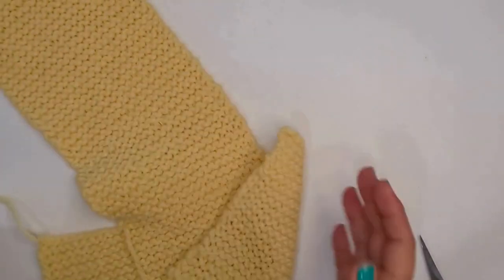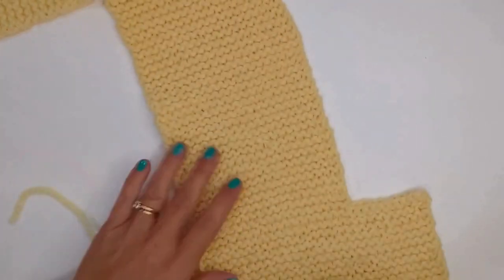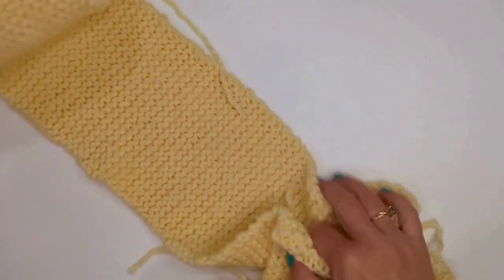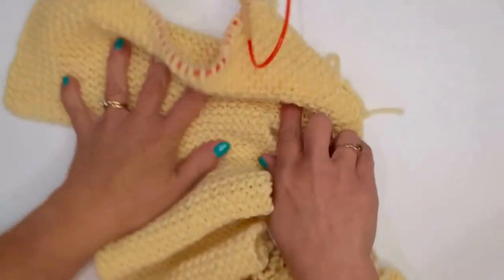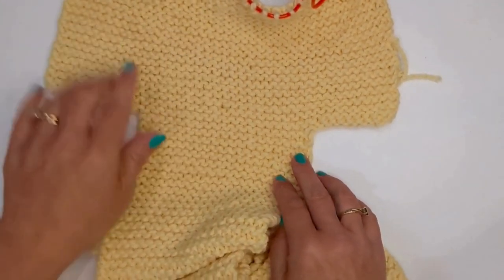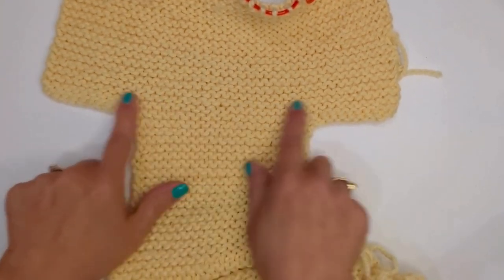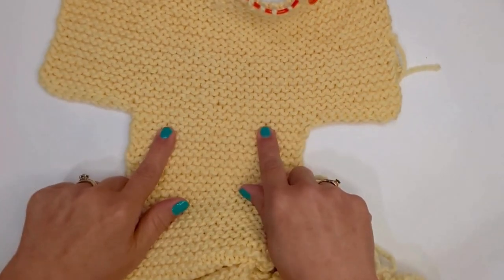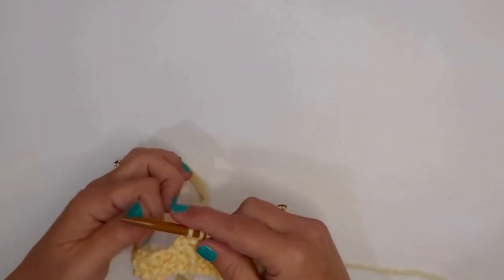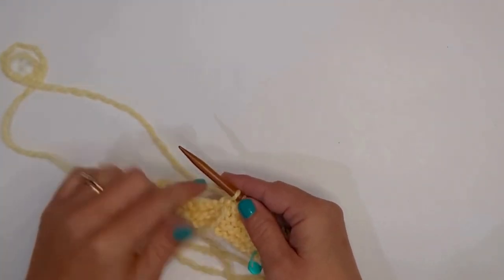So that is pocket one where I cast on, knit 44 inches. Then we go to making the second pocket. So now we need to go from having 20 stitches on our needle back to 40. I'm going to show you how we do that. At 44 inches, I'm going to do a backwards loop cast on to cast on those 10 stitches on this side.